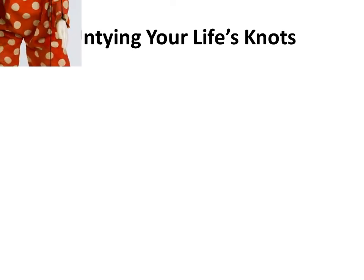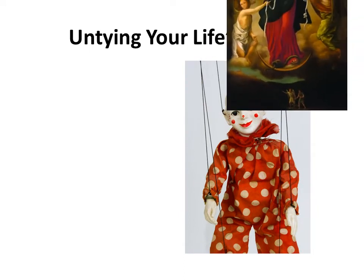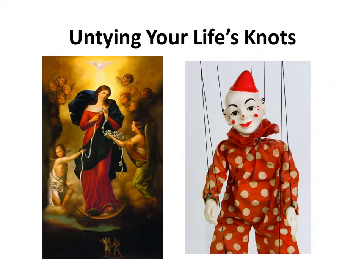Hey there, it's Joseph, and welcome back to the YouTube channel dedicated to San Miguel de Allende Secrets. Today, we're going to be talking about untying your life's knots. As always, in the descriptive box below, there are links to various websites, including Amazon.com, where you can purchase any of the 10 best-selling books in the San Miguel de Allende Secrets series of books.